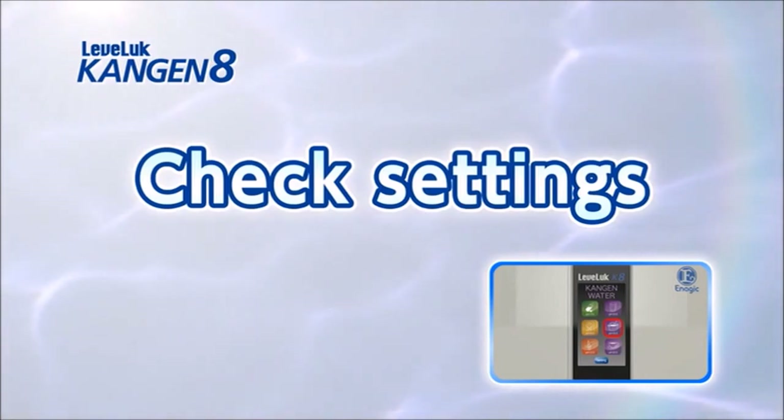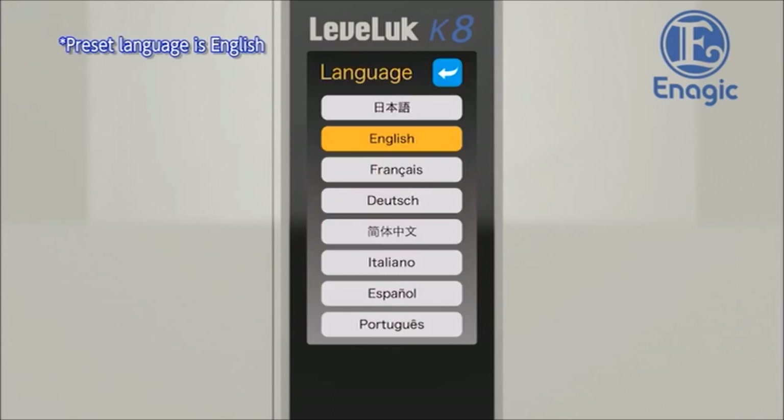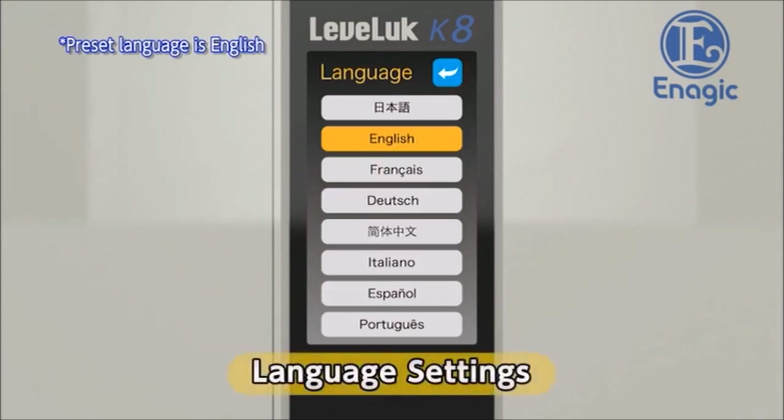Check the settings after the unit is installed. Touch the settings button on the bottom of the home screen. First, we will set the language for the touch panel and voice guidance. Touch the button for the desired language from the eight language options — the preset language is English. A voice guidance message will be played in the set language. Return to the settings screen after language setup by touching the back button in the upper right corner of the screen.